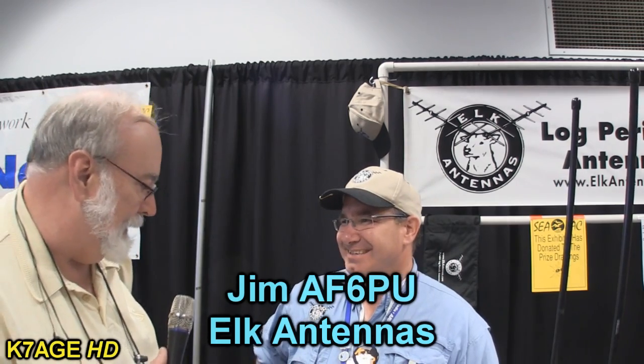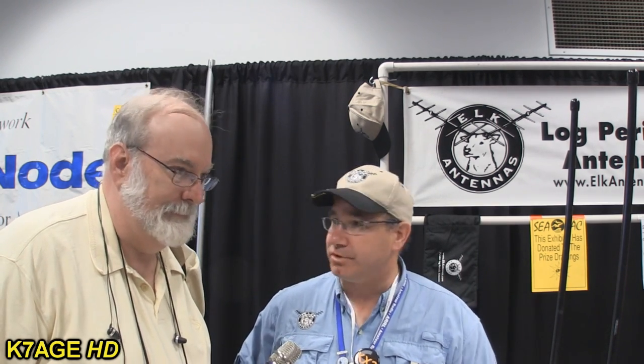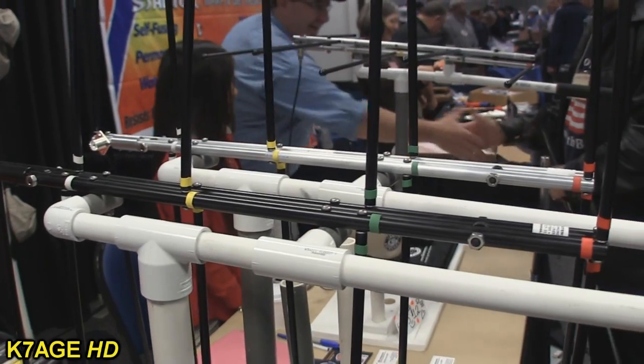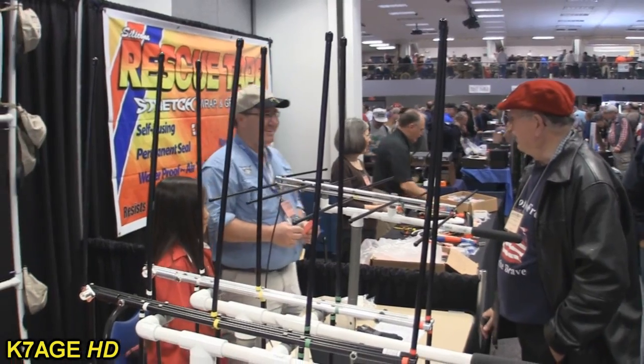I'm here with Jim, AF6PU, with log periodic antennas. I have one of these at home — I should do a video on them one of these days. So tell us about your beams and what people do with them. We offer three different log periodic antennas. They're nice and small — the booms are just two feet long. They're log periodic antennas offering really good, reasonable gain over the whole band, and these are dual banders — two meter and 440.